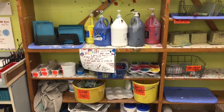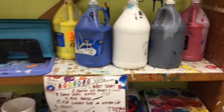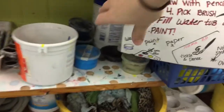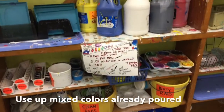It covers really well and it's kept up here in these pumps. When you need to get tempera paint you have a couple options. People have been filling up cups and you are welcome to use cups down here. If there's a color that's already mixed up to your liking, use that.